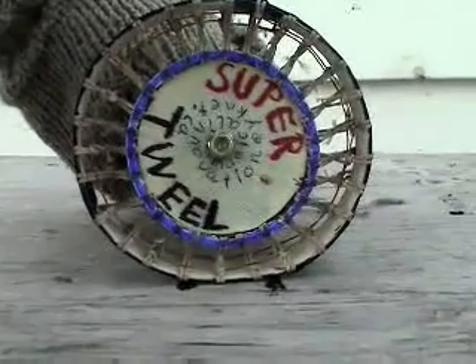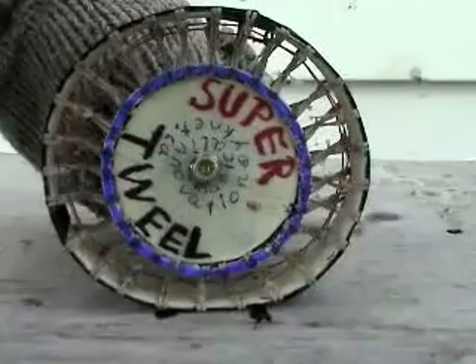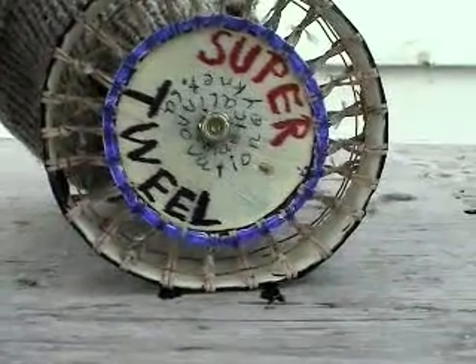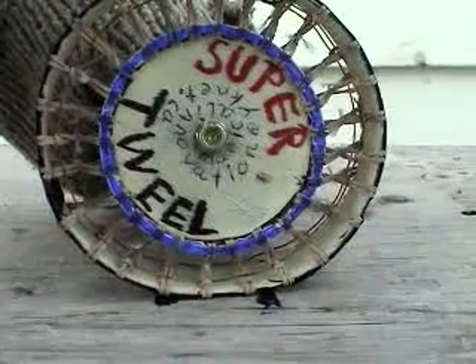This is a demonstration of an increased footprint size. Pay attention to the two black marks.